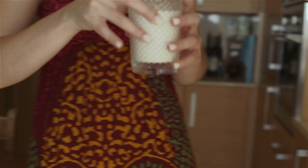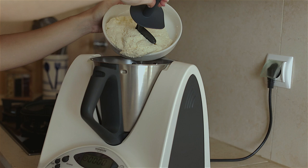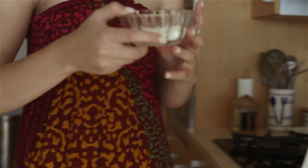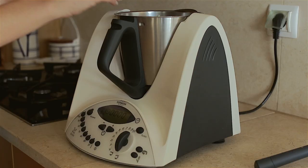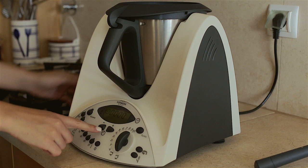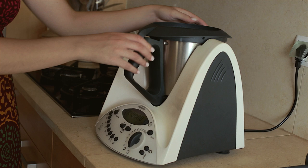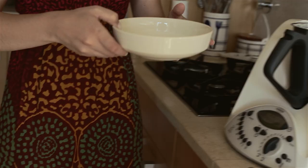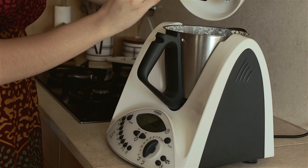For the filling, put the butterfly in. Add the cream, the cheese and 50 grams of caster sugar. And program a minute and a half at speed 3. Add the jelly previously soaked in hot water. And program one minute at speed 3.